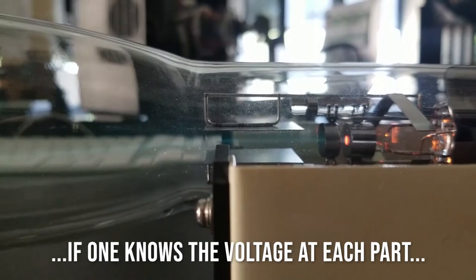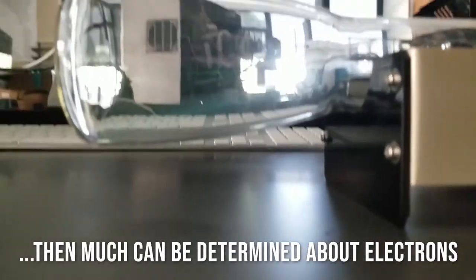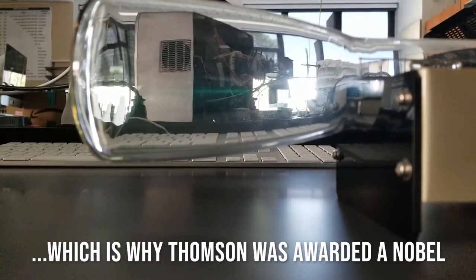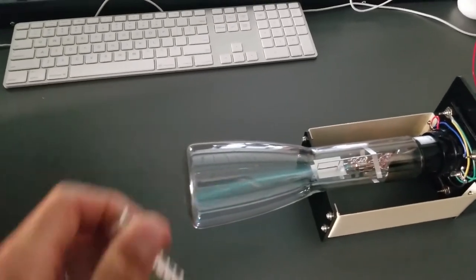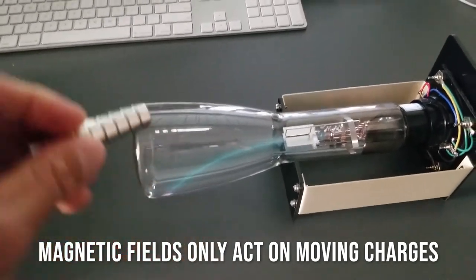If I flip the polarity of the plates — make the bottom one positive and the top one negative — the beam is attracted to the bottom plate and repelled by the top one, because it's a negative beam made of electrons. I can increase the level of that deflection, so the beam can be deflected down or deflected upwards. We know it's charged particles because it's responding to plus and minus voltages. It also responds to a magnet — if I put a magnetic field somewhere around it, it starts to curve its path, because charged particles change direction as they pass through magnetic fields.